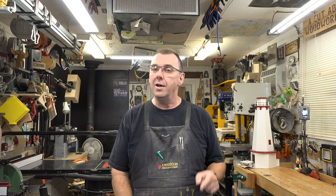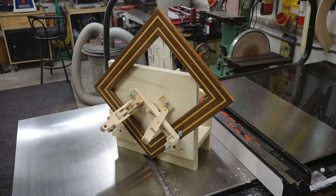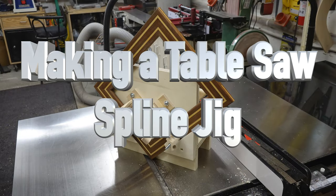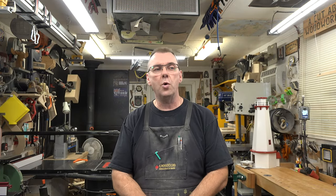Hey guys, welcome back. On this week's show: a spline jig for your table saw. Not too long ago I did a project where I needed my old spline jig, but it wasn't set up for this saw — it was for an older one. I asked whether I should update it and got an overwhelming yes from all of you, so here we are. It all starts with some measurements over at the table saw.